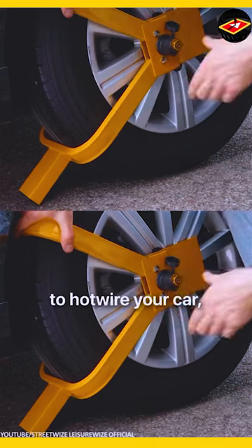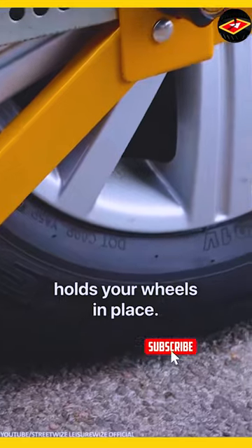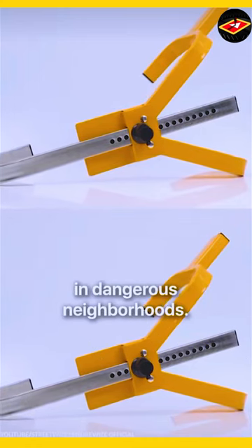Even if someone manages to hotwire your car, they will be unable to drive away as this solid steel device holds your wheels in place. Installation takes less than 30 seconds and keeps your car protected in dangerous neighborhoods.